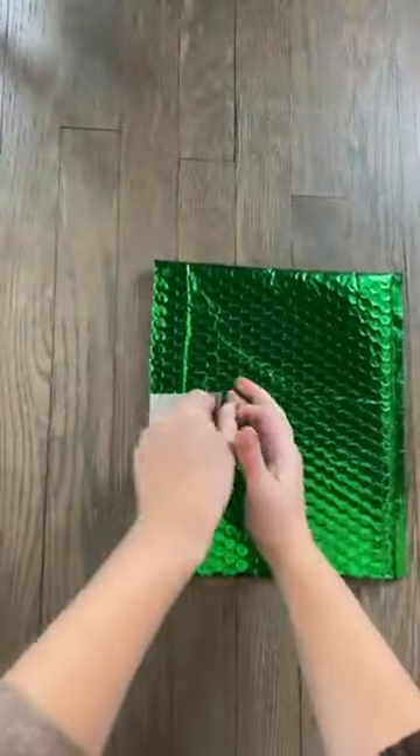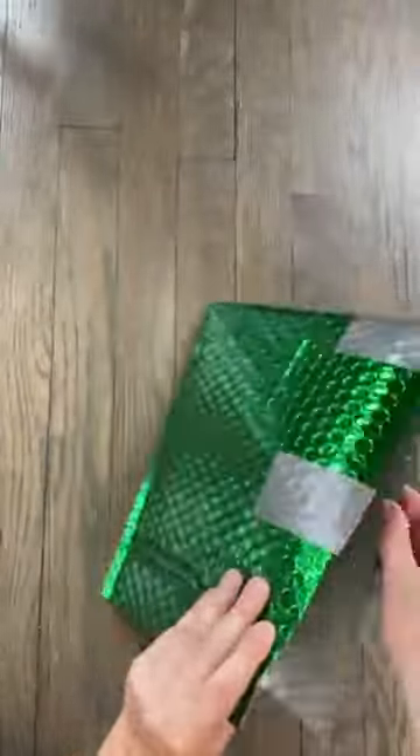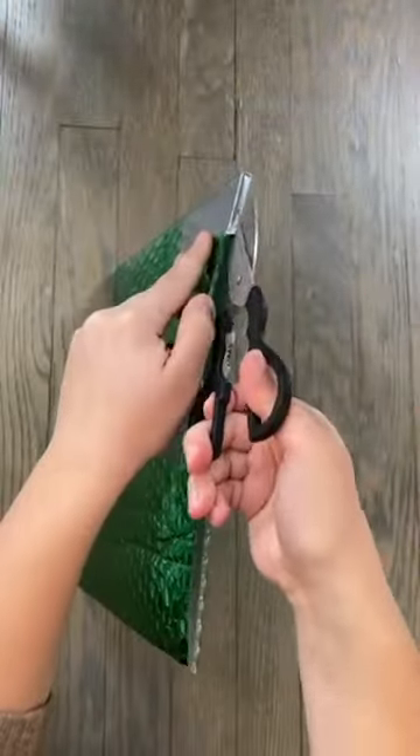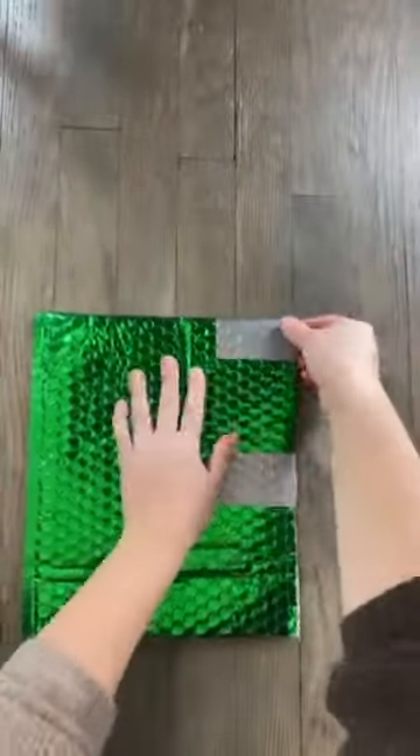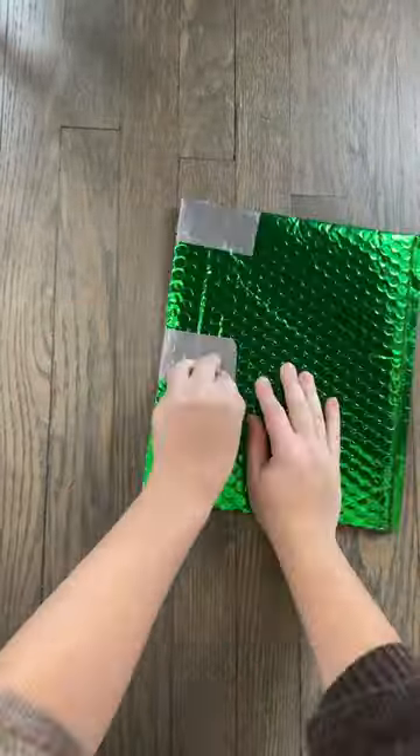To get started, with the opening at the bottom, cut the right side open and add two strips of duct tape — one in the center and one at the top. Make sure there's at least two inches between each piece of tape, then cut those open along the seam.